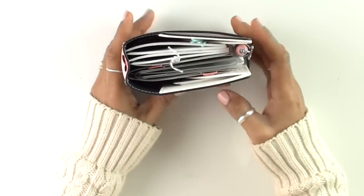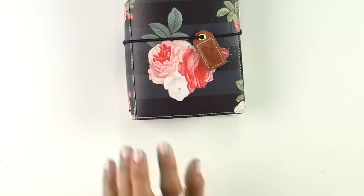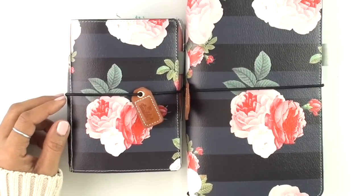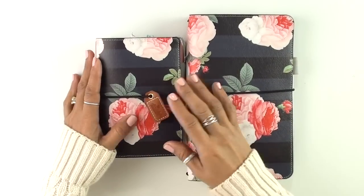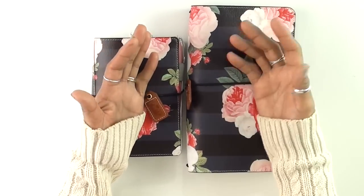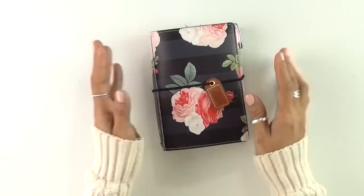I've been wanting to use one of the Traveler's Notebooks as a wallet, but the regular size would mean I'd need a much bigger purse to carry on a daily basis. Here is the regular size Traveler's Notebook, and this is the pocket size. When they came out with this one, I thought this would work — this is just going to be perfect. So I've been talking too much, so let's get to it.